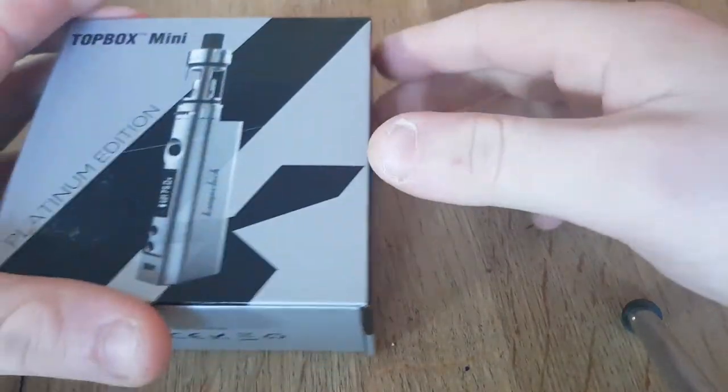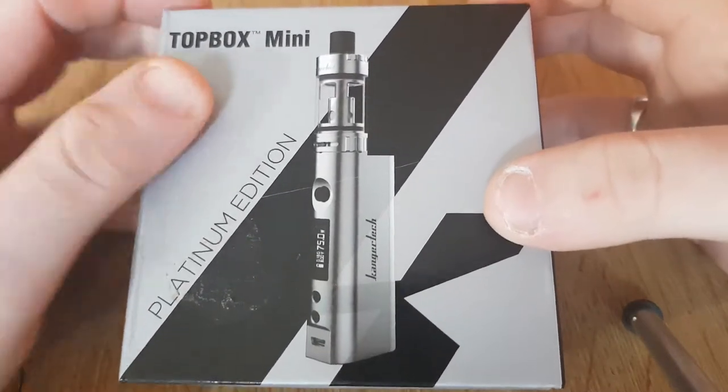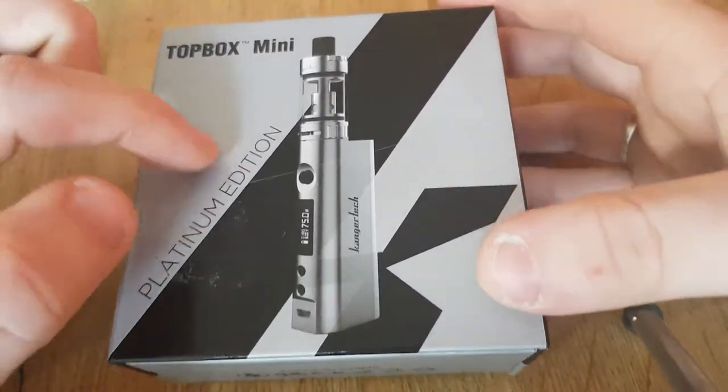Got a cool device to show you that I've just got in stock. It's not a new device, but it's still a really good device — the Top Box Mini Platinum Edition.